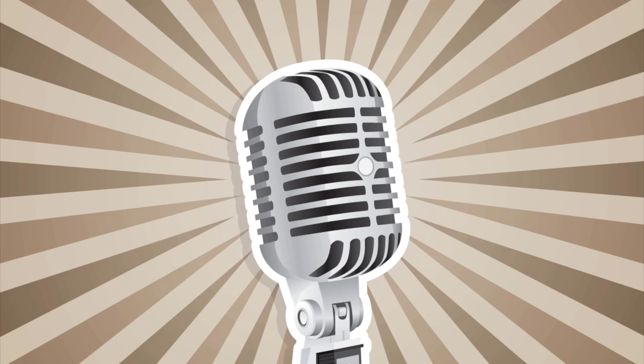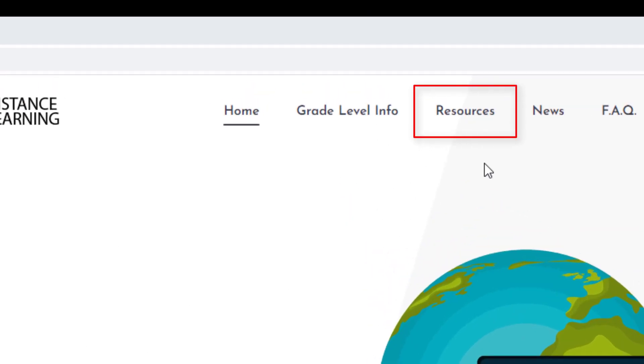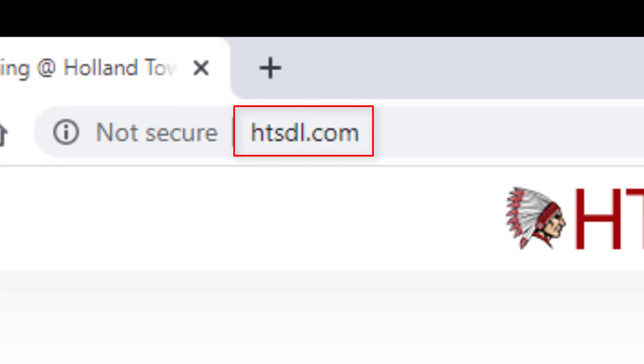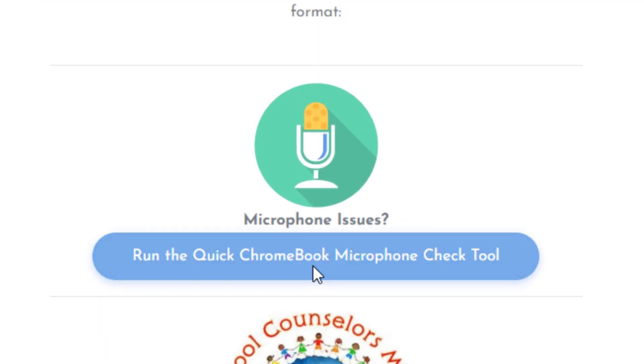If you are not being heard on your Chromebook, we have created a quick web-based tool to help us diagnose whether your microphone is malfunctioning or if there is another issue preventing your voice from being captured. You can find this tool under Resources at our Distance Learning site at www.htsdl.com. Just click the blue Run the Quick Chromebook Microphone Check Tool button.